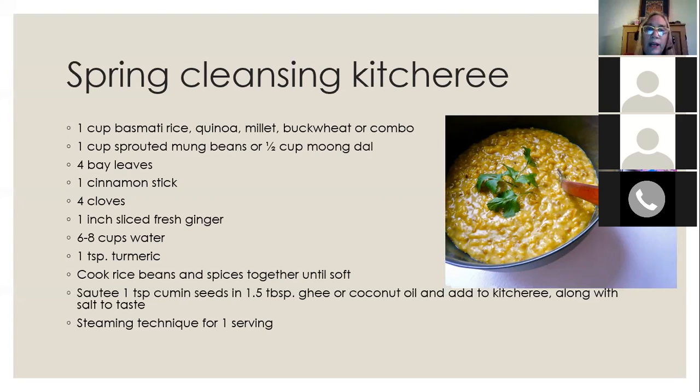The proportion is twice as much grain to half the amount of legume — though if using sprouted mung beans, which are swollen, you can use a larger amount. Instead of moong dal, you can also use lentils, toor dal (pigeon peas), or even regular green split peas as alternatives. Moong dal does have a lot of healing qualities and is really the best legume to use at this time of year.